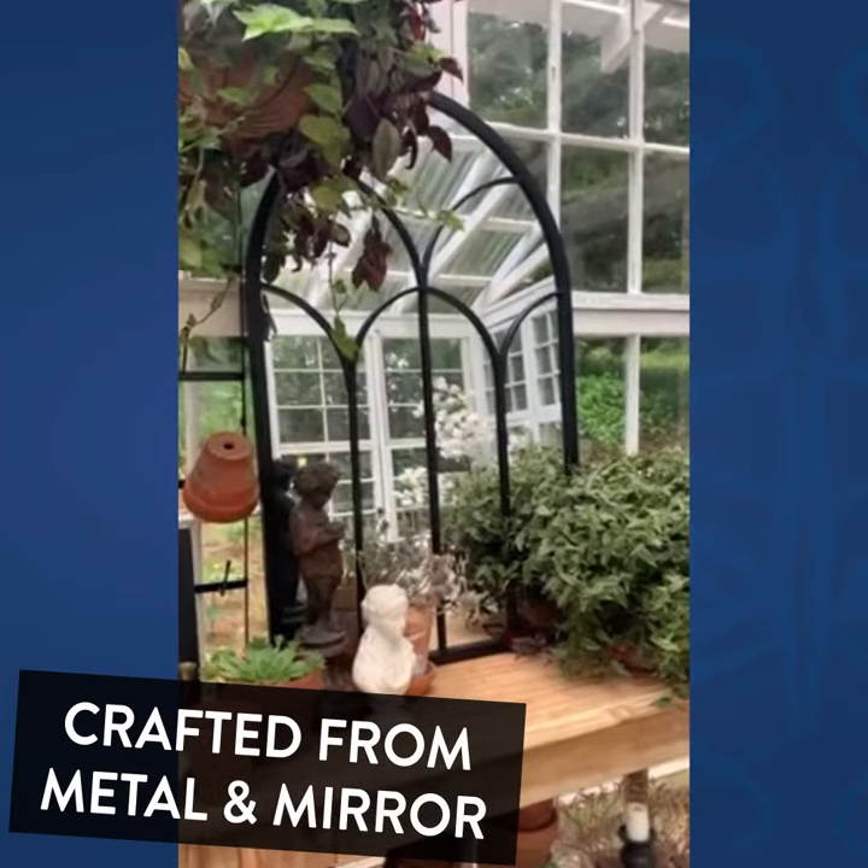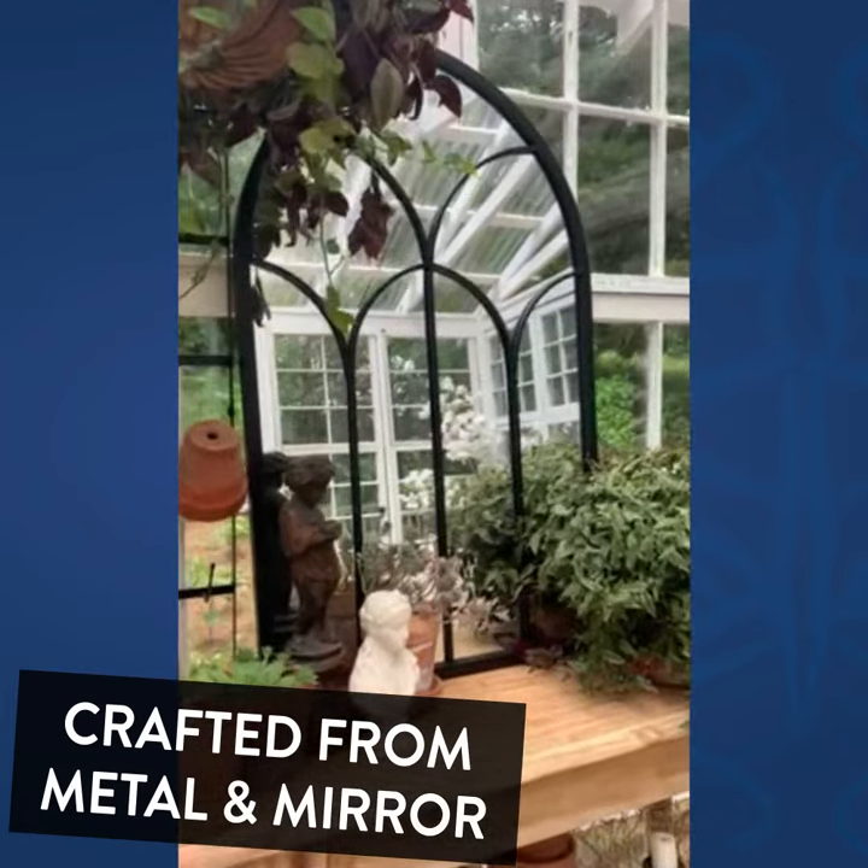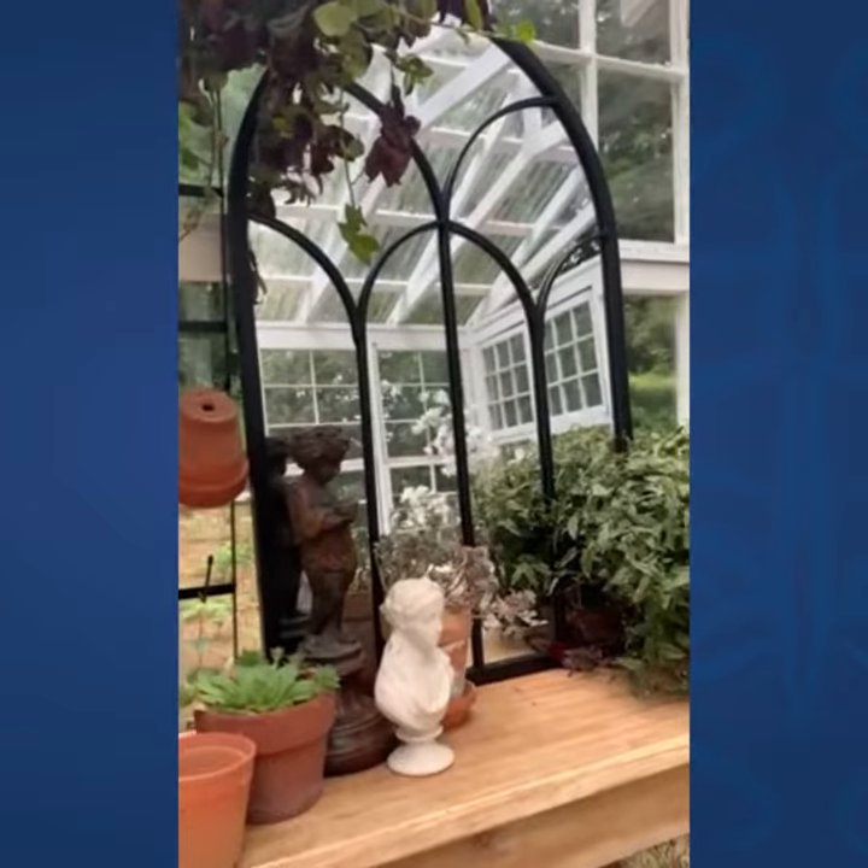Hey you guys, I wanted to share with you this super pretty mirror from Decor Steels. How gorgeous is this black arched mirror?